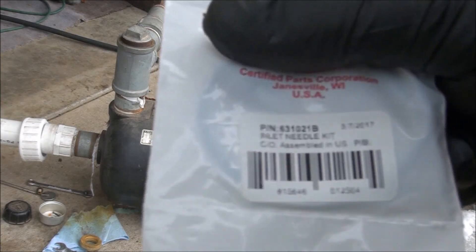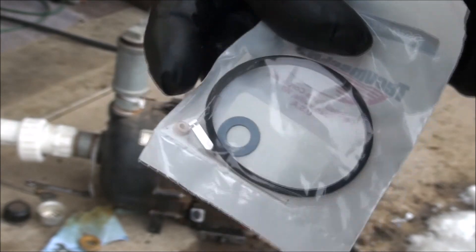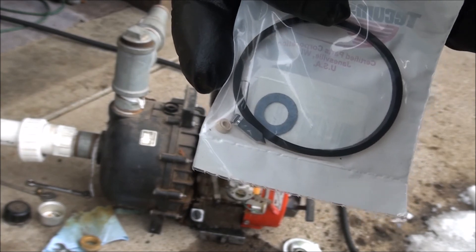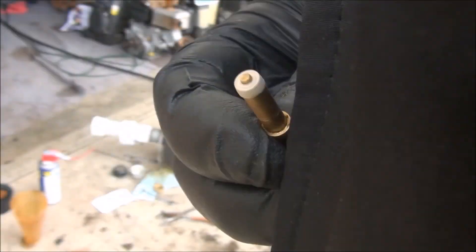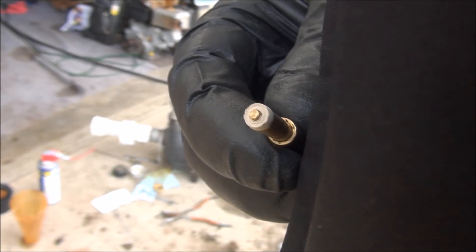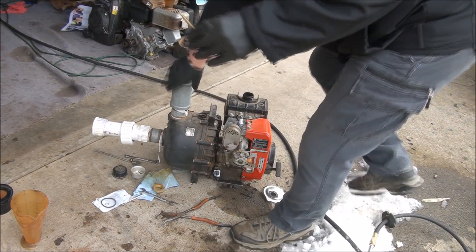I always recommend using authentic Tecumseh parts. Here's what comes in the kit: a seat, a new needle, and two gaskets — it's only about five bucks for this kit. Put the new seat on groove side down, spray a little bit of lubricant on there to make it easier to go into place, and just press it in.